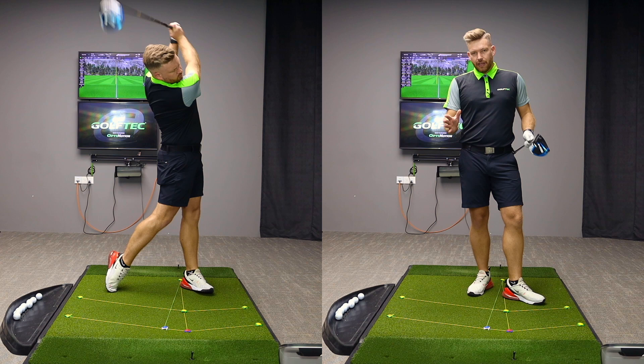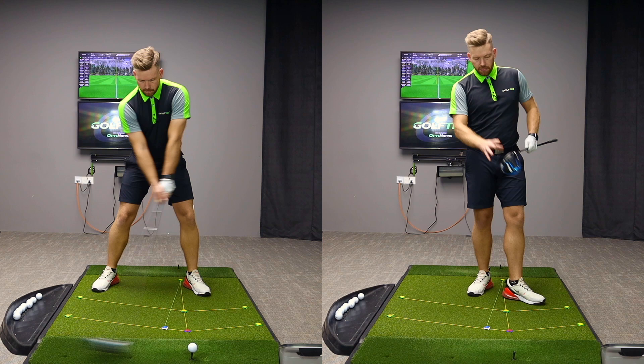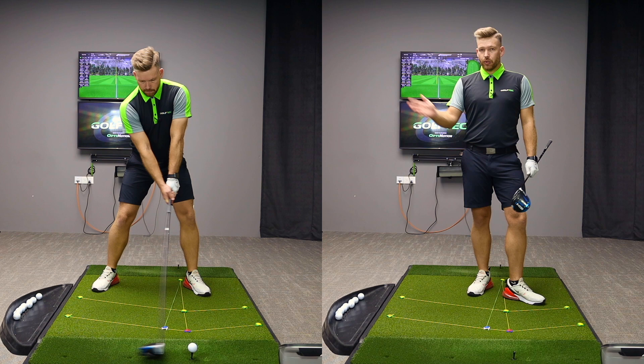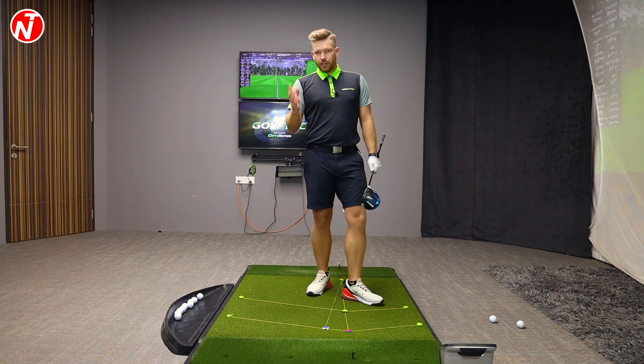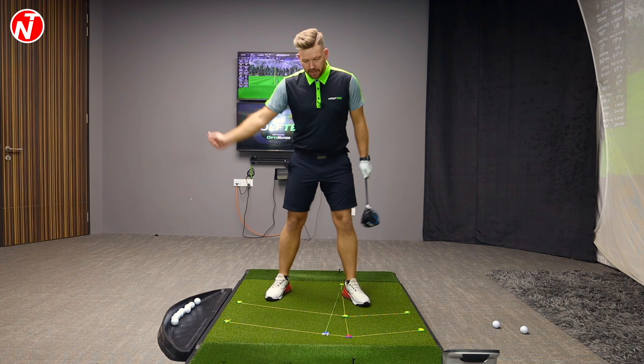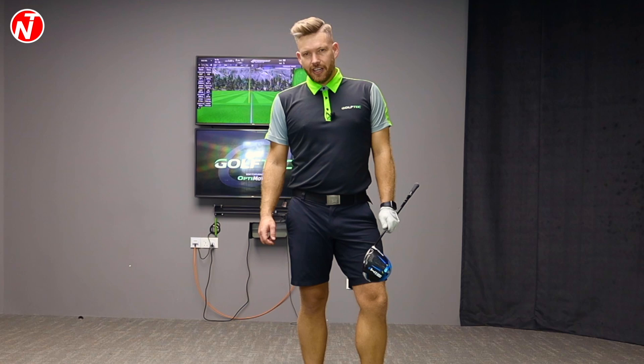Hopefully that video helps and clears up a few misconceptions between the iron and the driver. There are certainly some differences — we're not trying to swing the club essentially the same as we do with an iron. With the driver, I'm trying to hit this as far as I can with as little backspin and as fast a swing as possible. The ball's on the tee, so I can hit slightly up on it to help get the launch and maximum distance. Make sure you keep your head back, tilt the shoulder down as you go through, and that's going to really help you improve your driver. Thanks for watching — hope you enjoyed the video. If you did, please give a thumbs up, follow me on my other social media platforms, and I'll see you next week for another video.